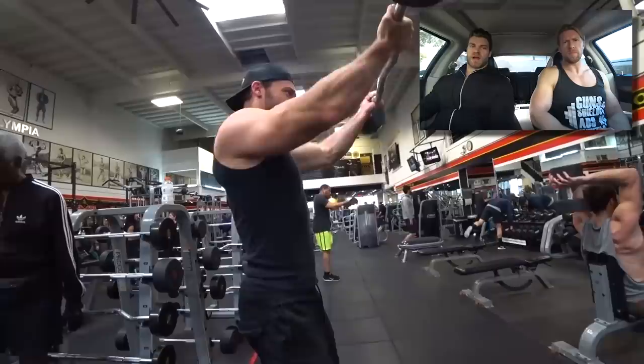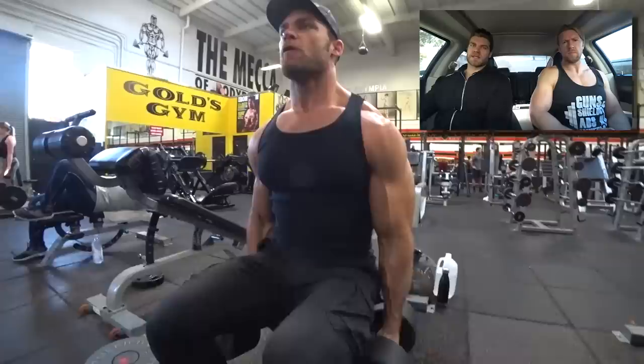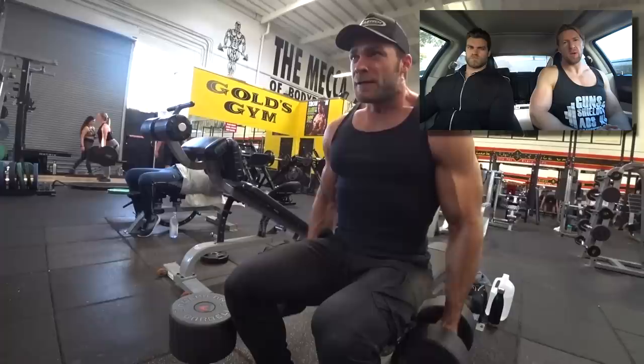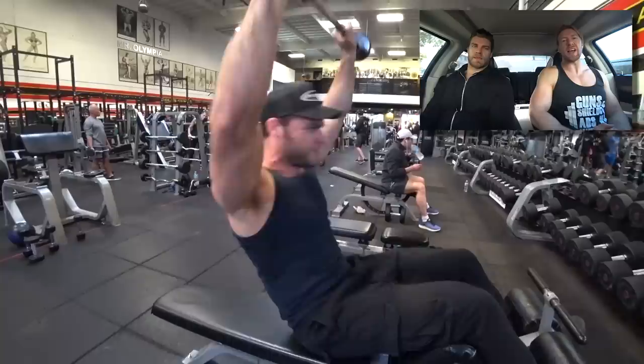Now isolating the anterior delts with the underhand front raise. If you're having a slight shoulder impingement with the overhand front raise, try the underhand version — you're externally rotating the arms and it can be more comfortable. So we've hit all three heads of the deltoids, and now we're moving on to the traps with dumbbell shrugs. Bring it up in a vertical line, squeeze and hold at the top position.